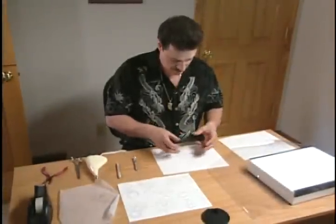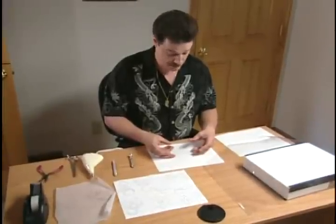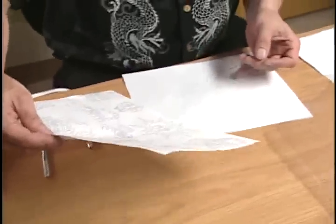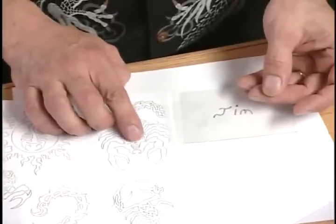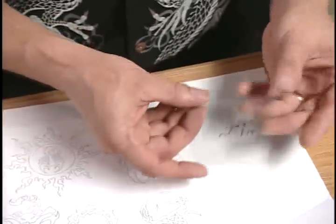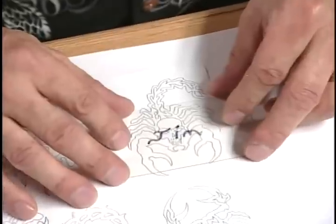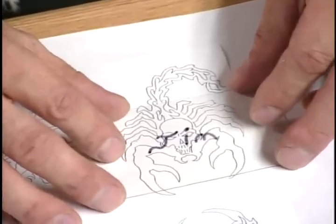We took a tracing of a gentleman who has a hand-picked tattoo that we're going to do some cover-up work on later on in the videotape. What I have done is had him pick out a design that he would like to cover this with, eliminating the skull in the center. Black is generally your only color that will cover a hand-picked tattoo. So we got a tracing off of him, then took it and put it in the design, so we know where we're going before we get there.